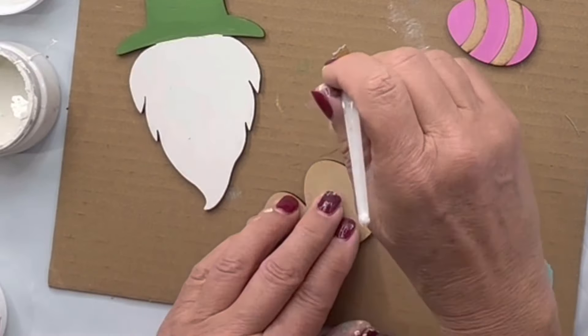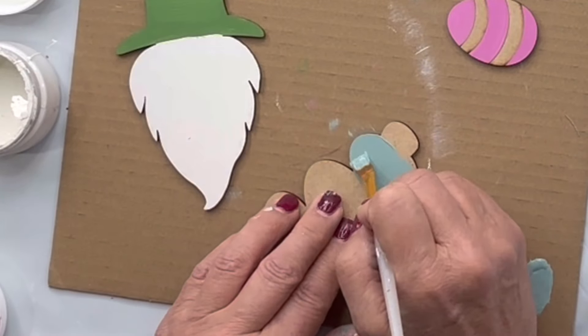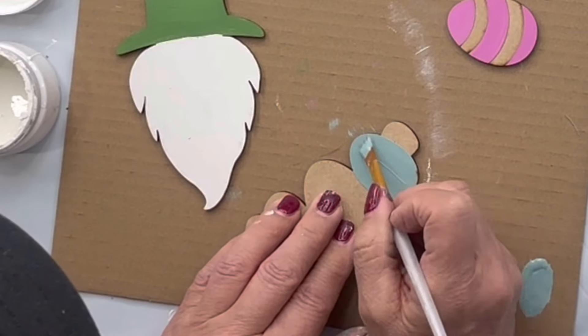Remember, you can do any colors that you choose. I'm just going through how I pulled mine together.